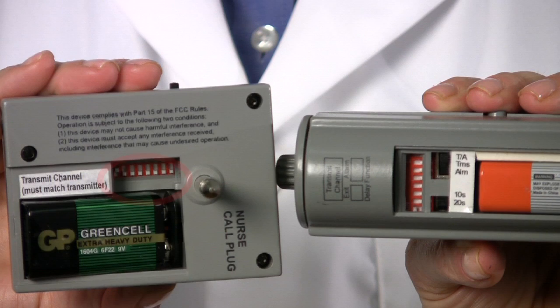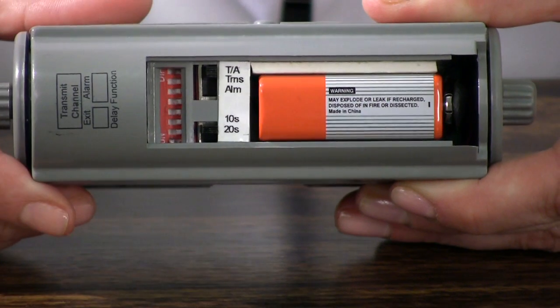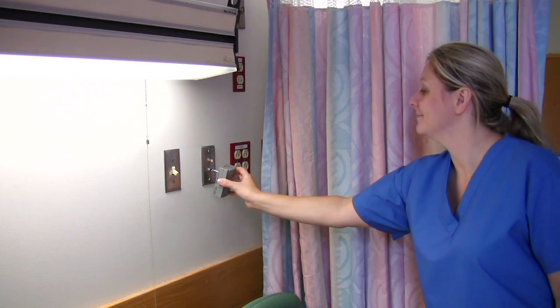Now that your sensor unit is set up, tested, and ready to use, set up the nurse call receiver. After installing a 9-volt battery, set the eight-position DIP switches to match the channel setting of the PIR alarm unit. Be sure to set the transmit mode on the alarm to either transmit or transmit and alarm to enable communication. Now plug the nurse call receiver into the wall's nurse call jack and turn the power switch to the on position.